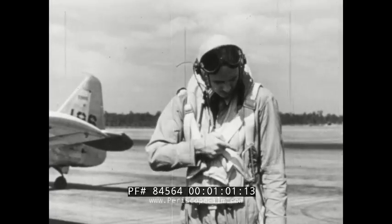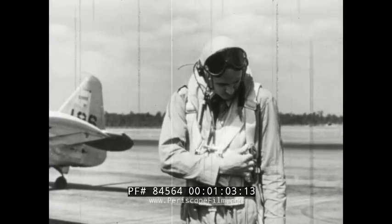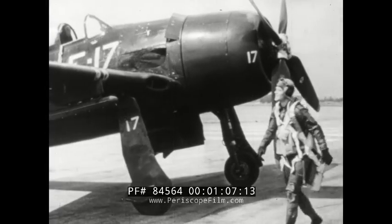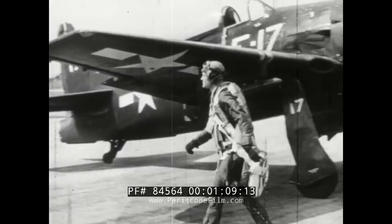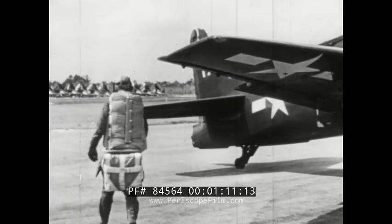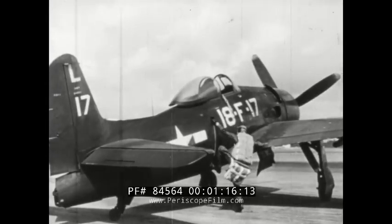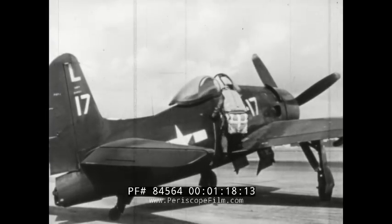The ripcord handle is on the left where the right hand can conveniently pull it. The standard back chute is another type. The F8F is one plane which takes this chute.